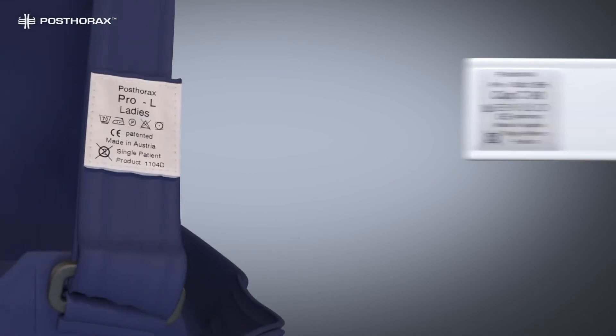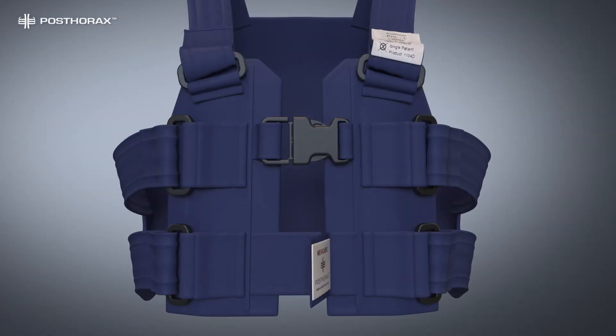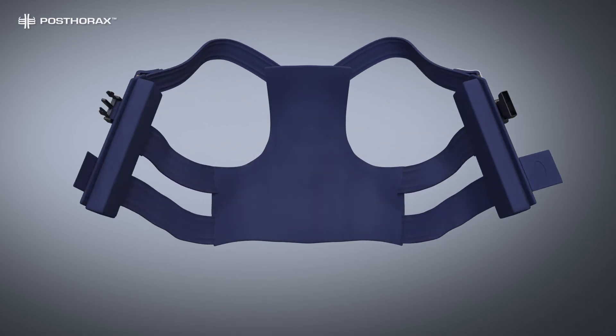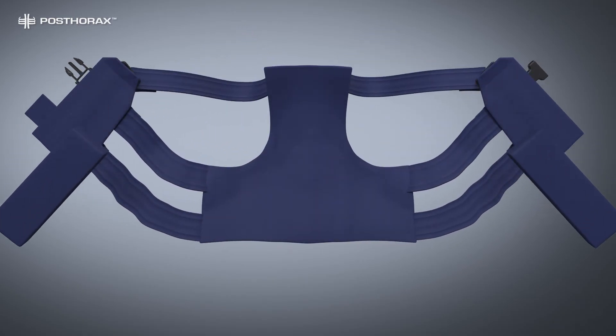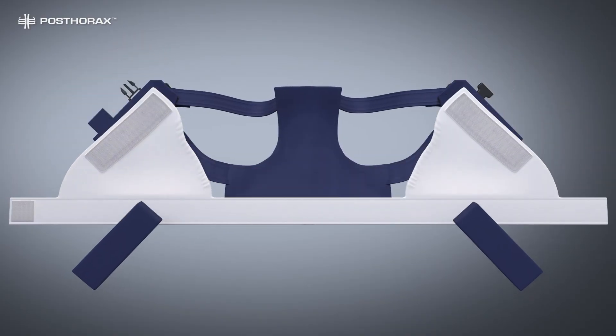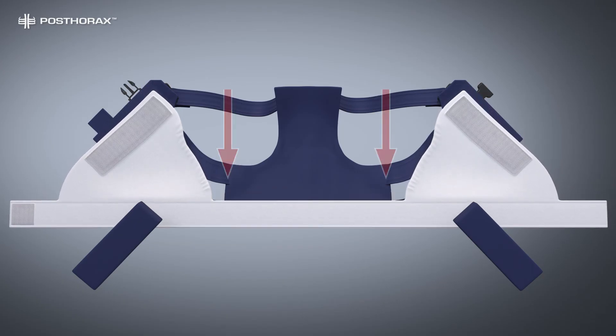Select the correct size of the support bra and vest. Open the clip and velcro of the support vest and attach the two support cushions. Now attach the support bra to the front velcro. You have the choice to place the bra higher or lower depending on breast size to achieve a perfect fit.